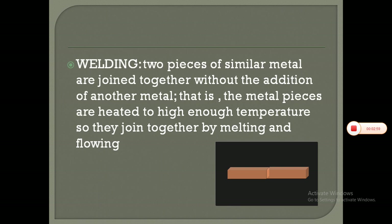Welding: two pieces of similar metal are joined together without the addition of another metal, so we are not adding any filler metal here. The metal pieces are heated to a high enough temperature so they join together by melting and flowing.